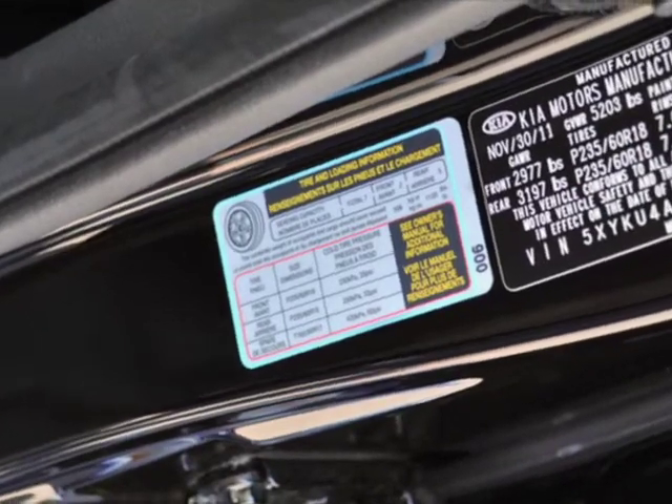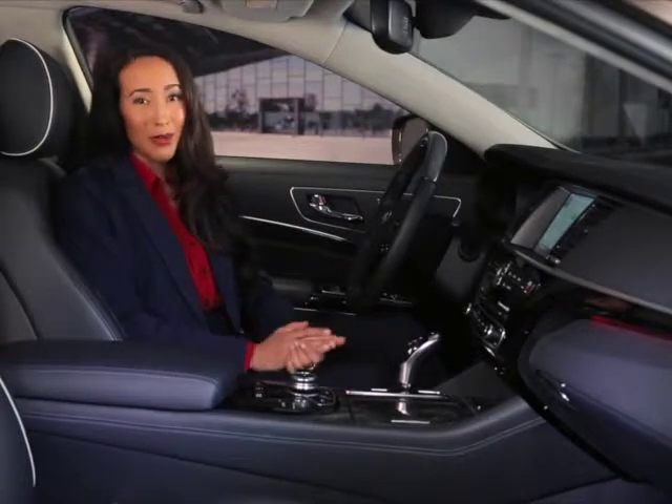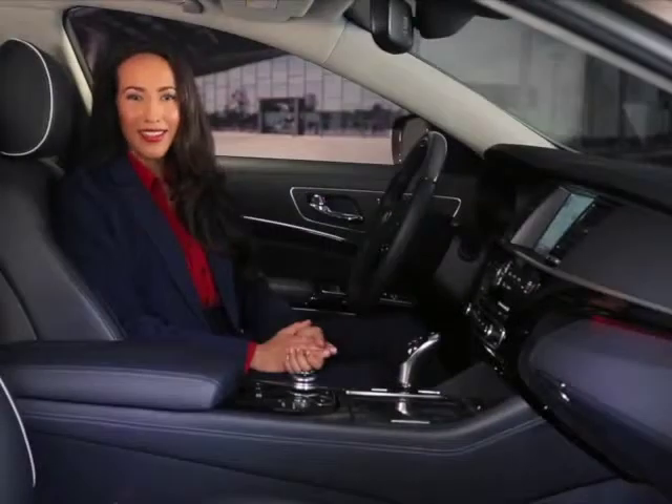You can find all the correct tire pressure levels on the tire and loading label on the front driver's door jamb. And remember, safety comes first, so always remember to turn the key off while inflating the tires.